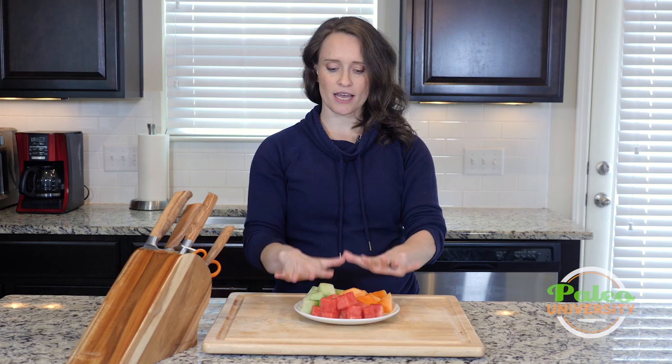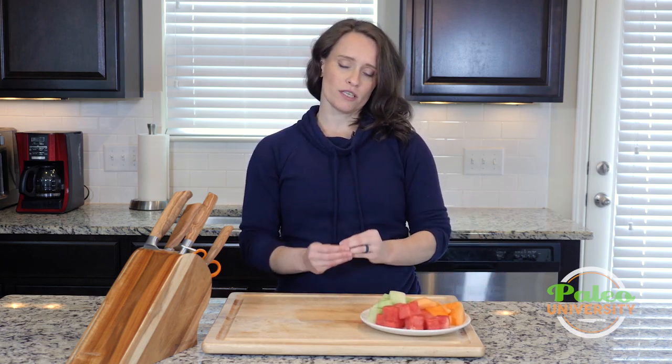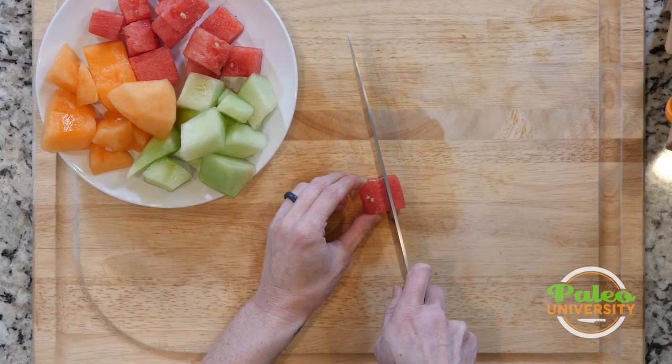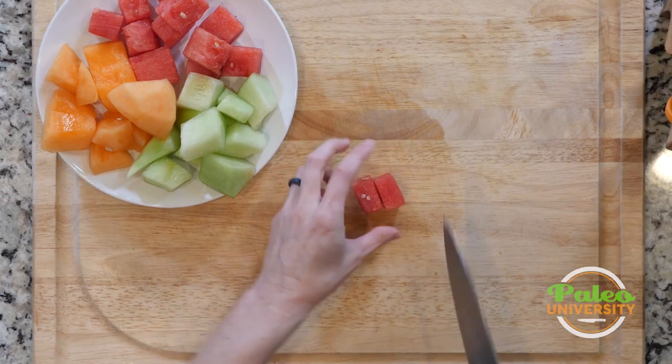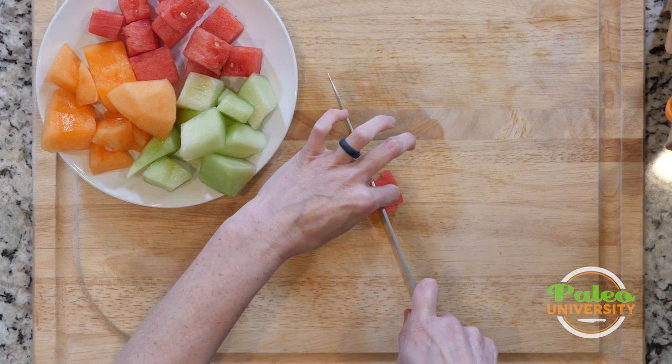But for Paleo U, we're going to recommend that you buy it already kind of mostly broken down, and then you're going to take it from this state to the state you need in the recipe. The recipe might call for it to be like this, but more often than not, we're going to want it to be in slightly smaller pieces. So really all it is is just taking this already pre-broken-down or cut melon and cutting it a little bit more.